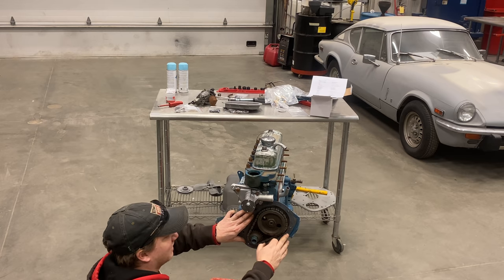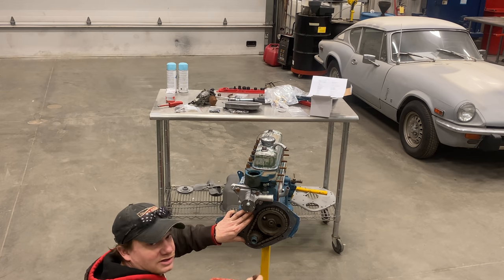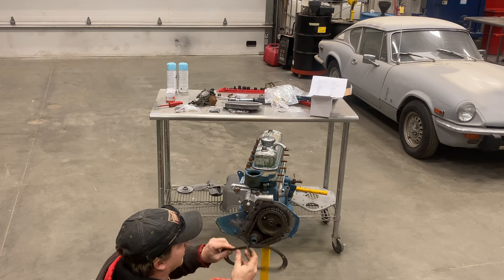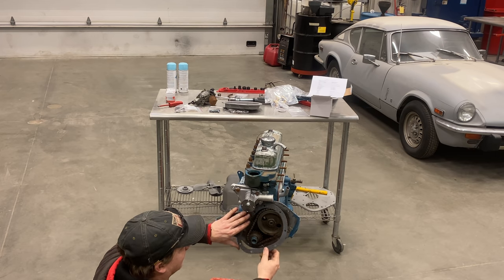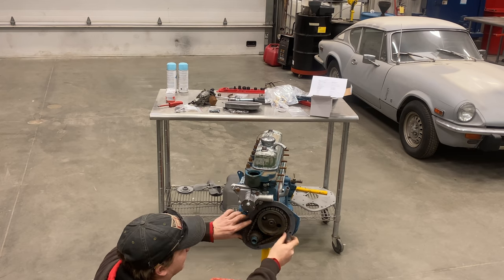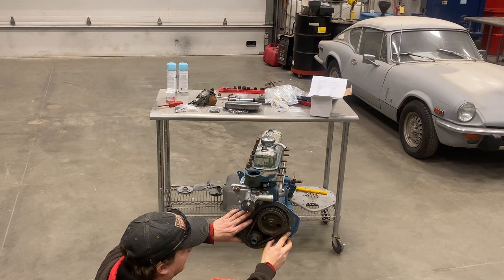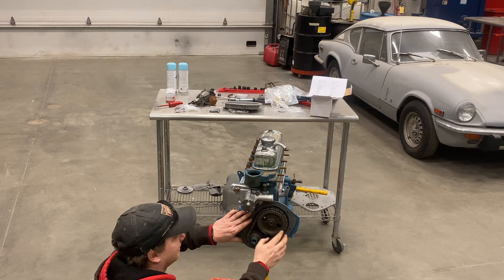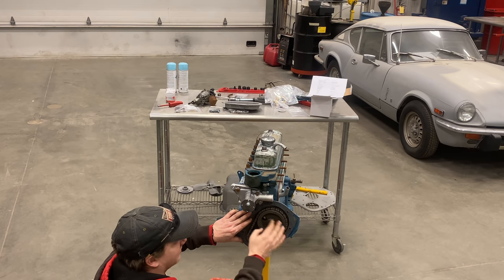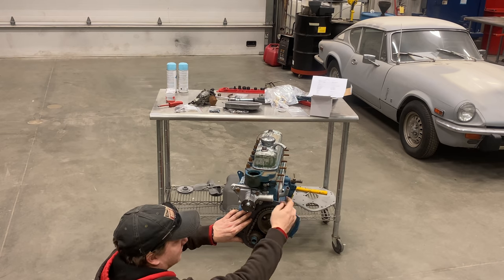This gasket does only go one direction — if I flip it over, the holes are not symmetric so it will not go on that way. So now I know it must go on this way. I'm going to actually glue this to the front cover first, let that sit, and then put it on and glue the other side. I don't want this to leak oil at all.